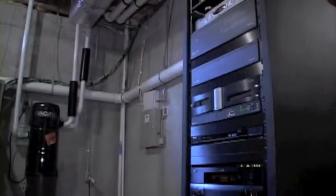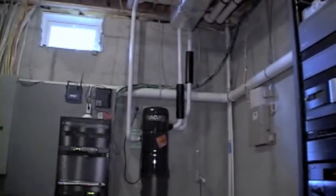So obviously this all ties into some hub — a command center. It's right here in the basement, right downstairs. Let's go take a look.